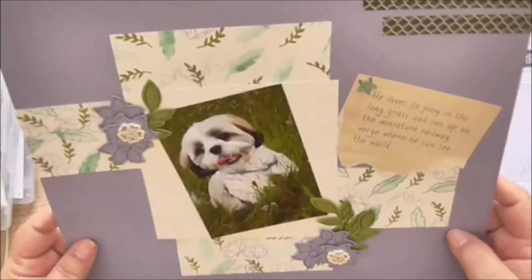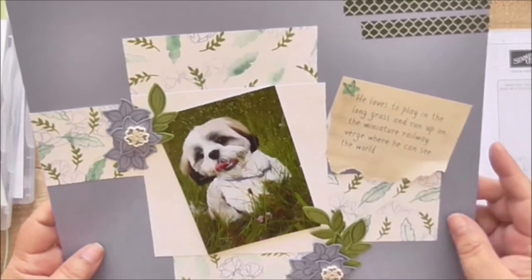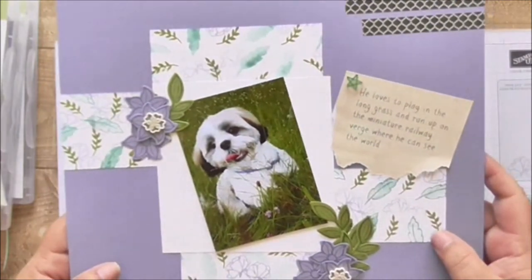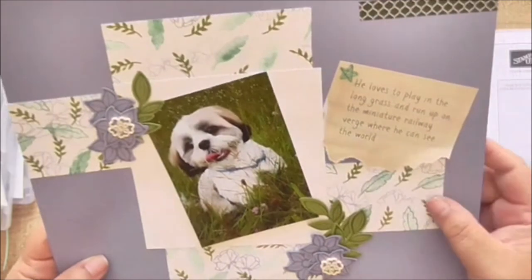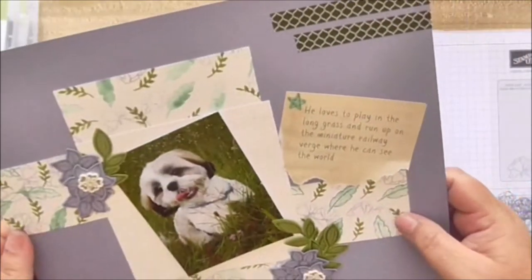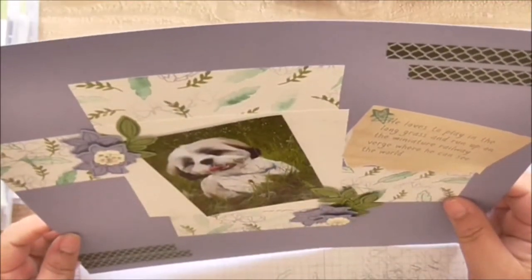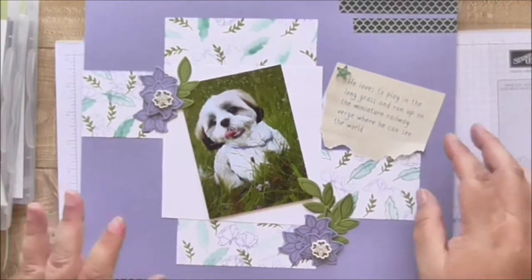Isn't this just a lovely way of storing and displaying your photographs? When people look through your album instead of just those plastic wallets full of pictures, it's just like a piece of artwork instead. He just looks so cute in the middle of it all — I'm really pleased with that. Thanks for watching and I'll see you again very soon!